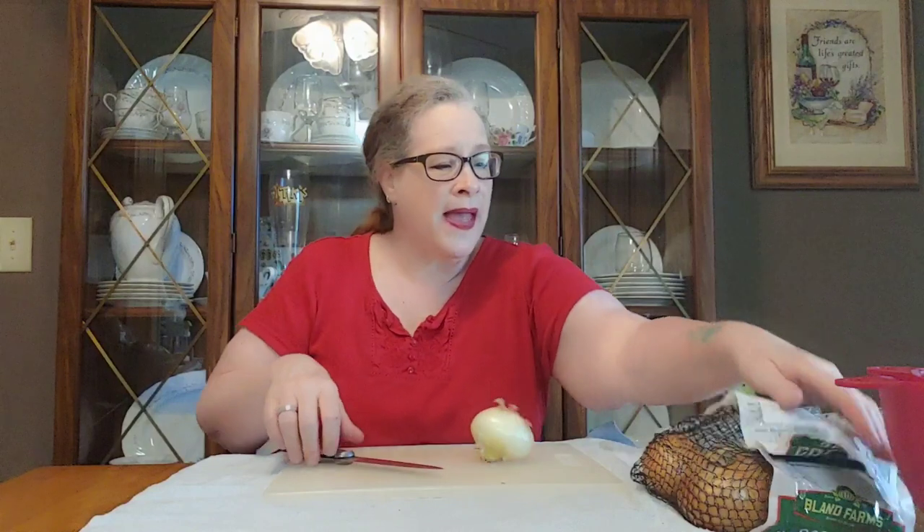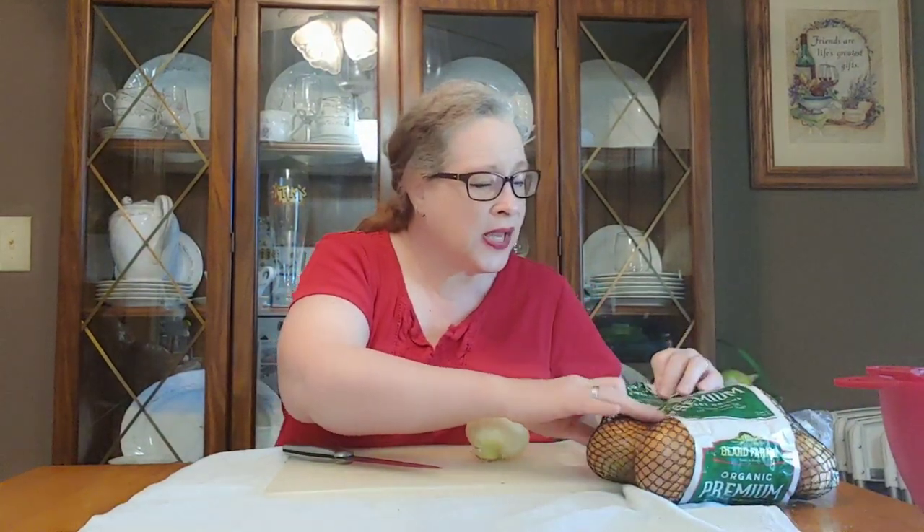I'm just going to show you one. I've got a bag of sweet onions. I wanted some Vidalia onions but I couldn't find any in the grocery store. You know how things are right now. But I did find this bag of organic premium sweet onions — it's about two pounds worth. You'll need about two pounds of onions. You can do smaller onions like this, you could do big onions, whichever you've got on hand or can find.